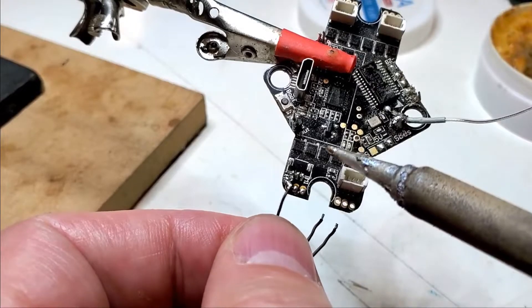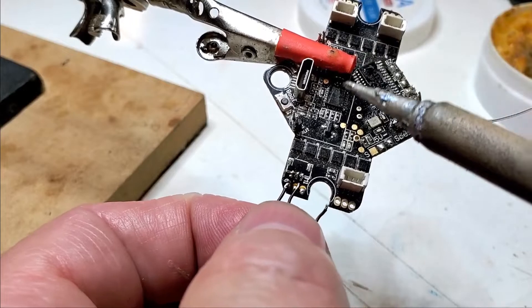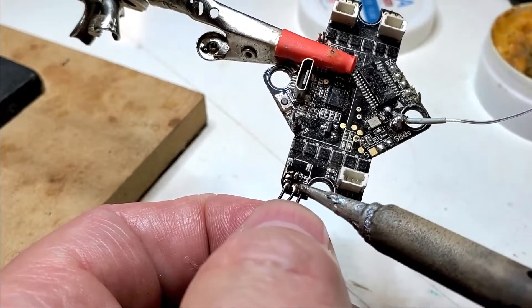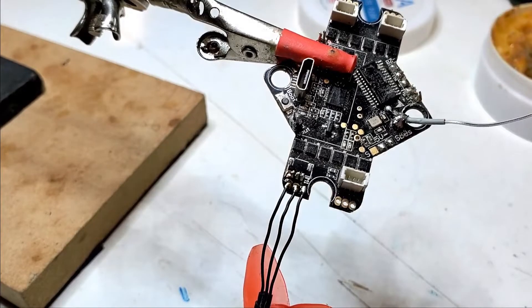Just going to solder these up one at a time. There you go — that's about your only option when it comes to repairing one of these boards: simply direct solder your motor onto it.